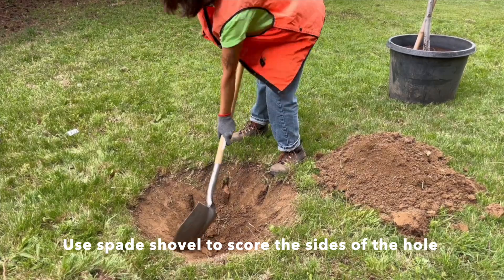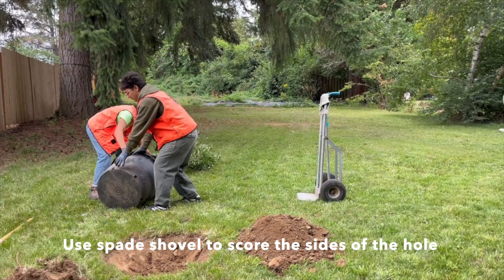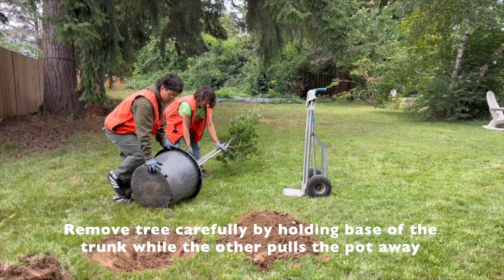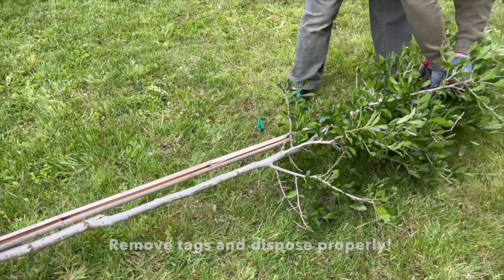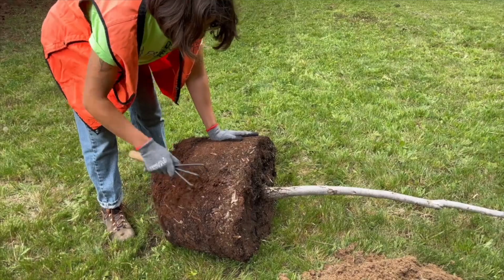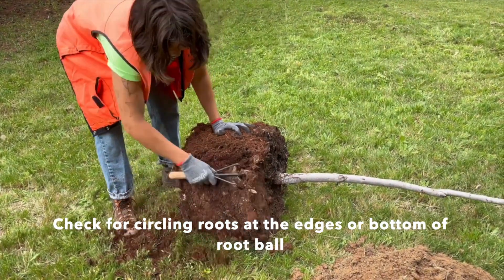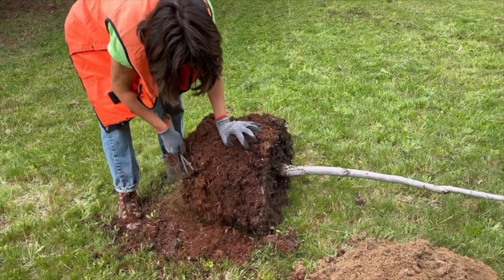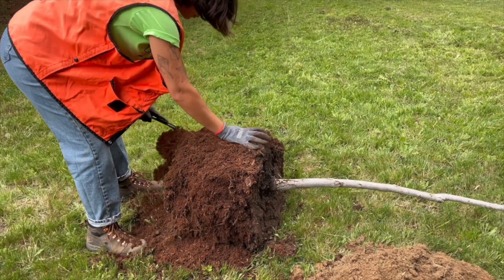Tree roots grow outward, parallel to the ground, and within the first 18 inches of soil. Scoring the sides helps the roots penetrate the soil more easily. Getting containerized trees out of their pots can be a bit tricky, so use your knee or heel to press down on the sides of the pot to loosen it. Have one person pull the pot away while the other holds the base of the trunk. Once the tree is out, remove any tags, plastic, stakes, or anything else attached from the nursery, and make sure to dispose of them properly. Check for circling roots at the edges and bottom of the root ball, and roots growing inwards. Use a cultivator claw to loosen these roots, and you might even need to prune some of them off. If left unchecked, these roots can girdle the tree, limiting its nutrient intake and root growth. Don't worry about being too aggressive — you won't hurt the tree. The more you loosen these stubborn roots, the better the tree will do in the long run.